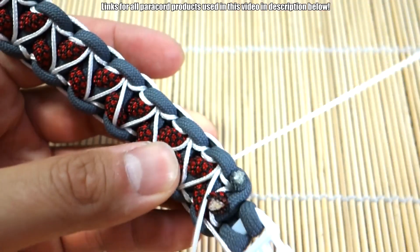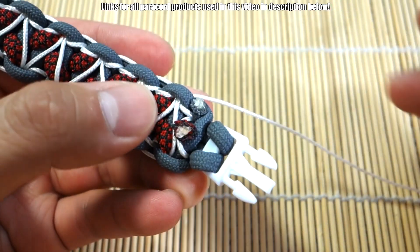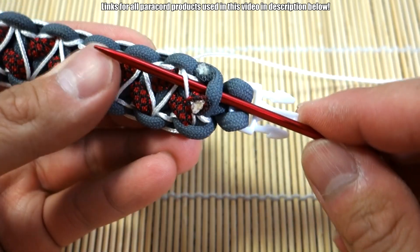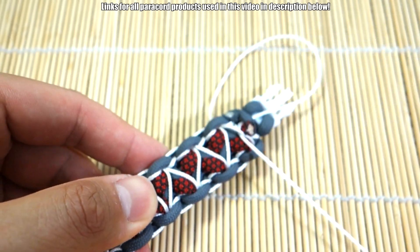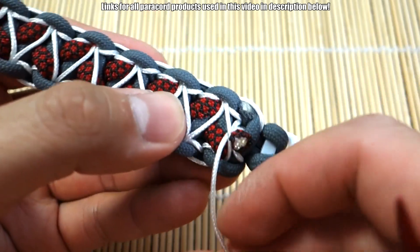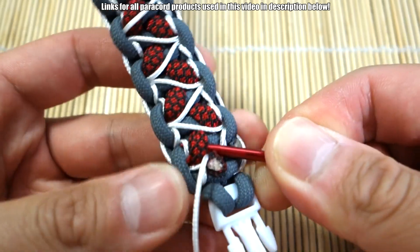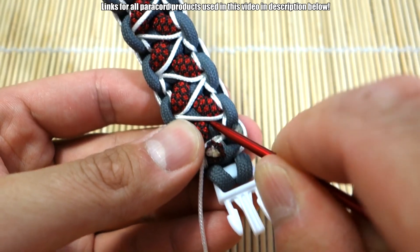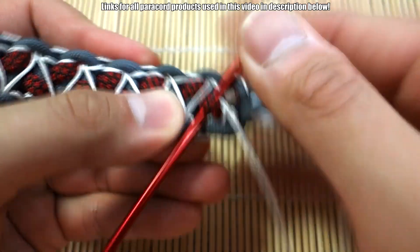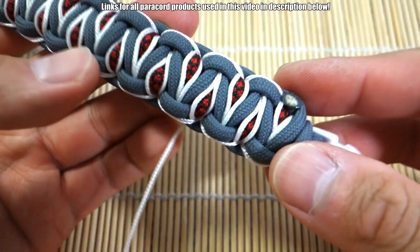I'm pretty much done. To finish it off I'm going to go through this last knot here, and at this point you just need to anchor it wherever you can. Let's bring it through here — going through this last knot. We went under that microcord, that's okay. Now at this point you can just figure out wherever you want to anchor it. I'm going to put it through this last piece of red here. Okay, let's not go through the white — there we go.